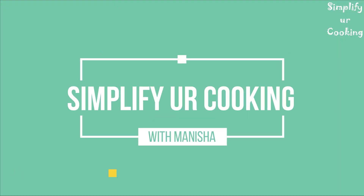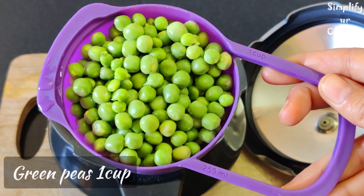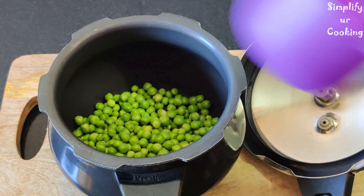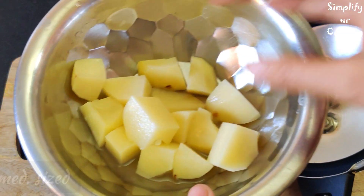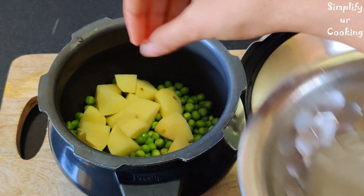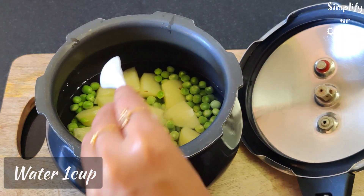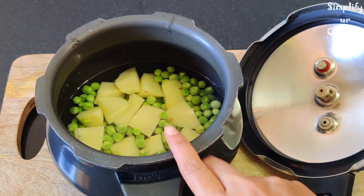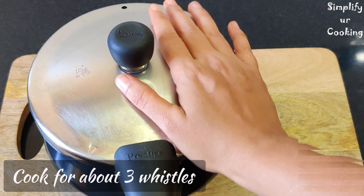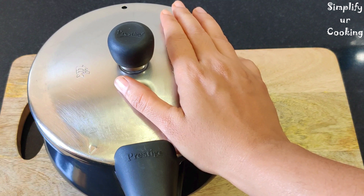If you keep all the ingredients ready, then I guarantee the dish will be done in 10 minutes. We have brought fresh ingredients. We will take 3 whistles on medium flame, and until the cooker is going, we will make a masala.